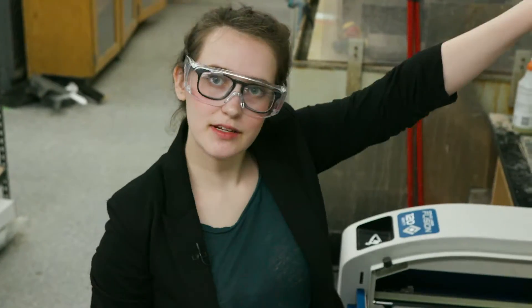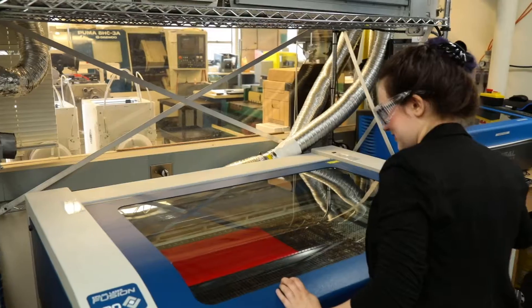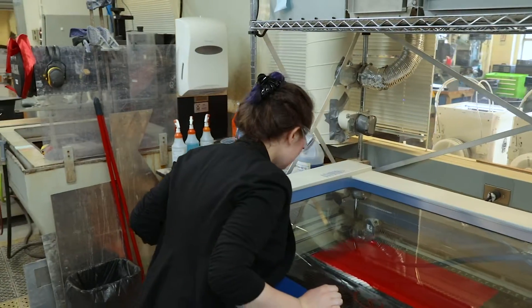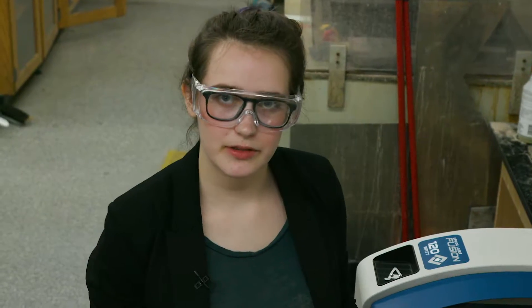Now that we've focused, we close the lid, and since the air is already on, we're ready to go. It's really important that while your job is running, you stay close to the laser cutter and keep an eye on it, because one of the most common hazards is a fire starting. You want to be there so that if you do start to see a flame, you can turn off both the laser cutter and the air.